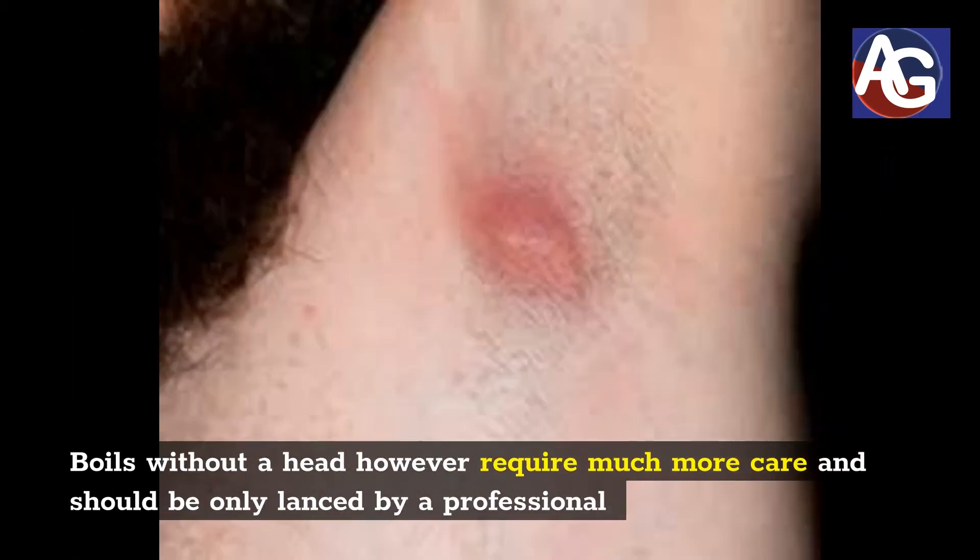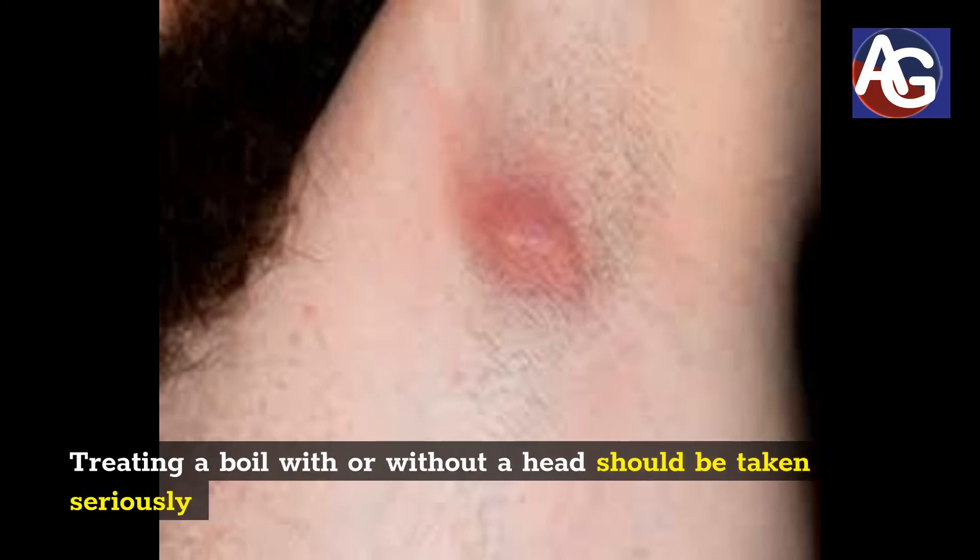Boils without a head, however, require much more care and should only be lanced by a professional. Treating a boil with or without a head should be taken seriously.